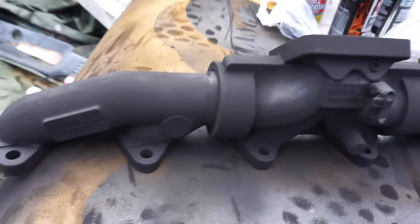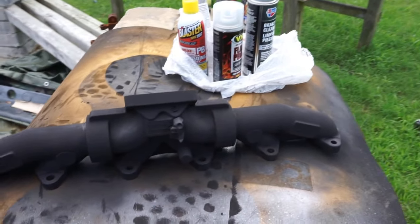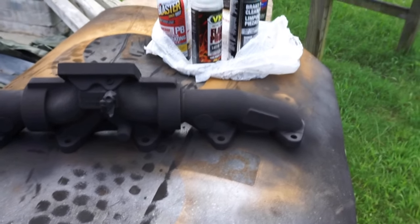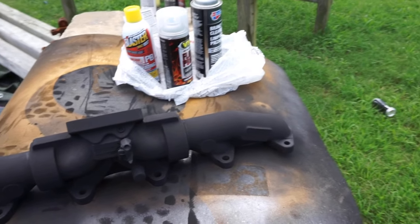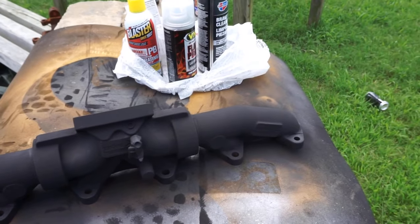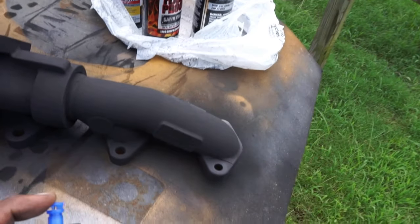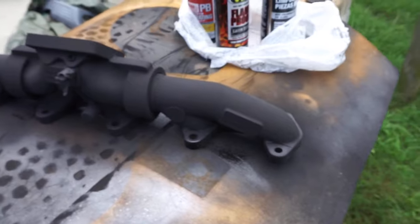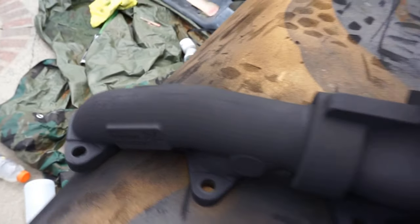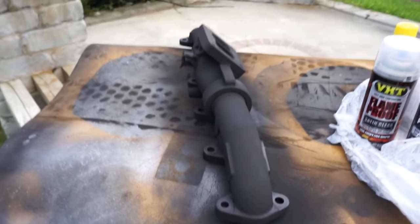All right, that's the first coat — it lays really good. I was reading the can and there's actually a curing step I had no idea about. You can cure it two ways: in the oven on high temp, or on the vehicle. If you do it on the vehicle, the first time you want to let it idle for 10 minutes, cool for 20, idle for 20 minutes, cool for 20, then dry for 30 minutes under normal conditions — and then it's apparently fully chemically resistant and cured.